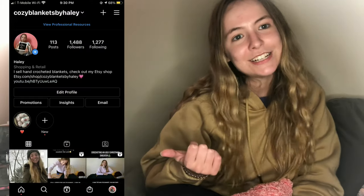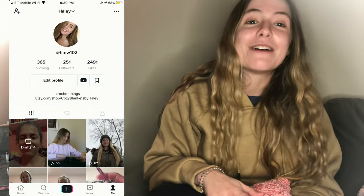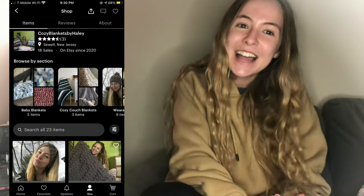Thank you guys so much for watching. If you like this video, leave a comment, like, subscribe, and turn on post notifications to see every time I post. Follow my Instagram, follow my TikTok, check out my Etsy page, and I will see you guys next week, Sunday at noon. Bye!